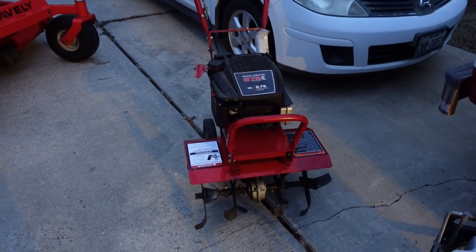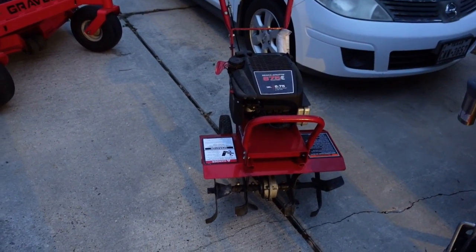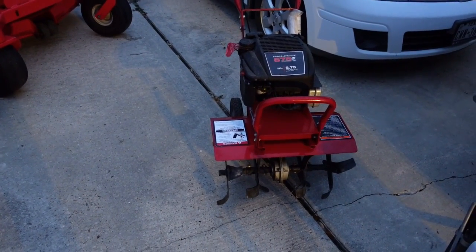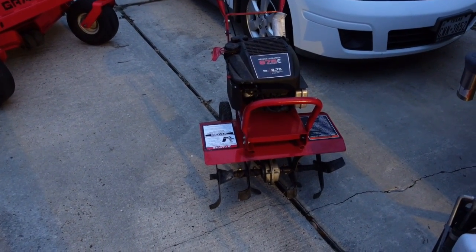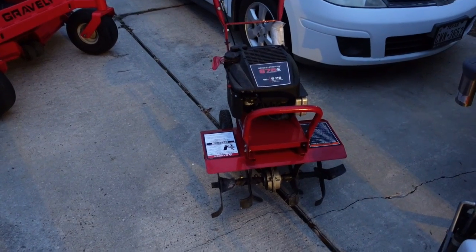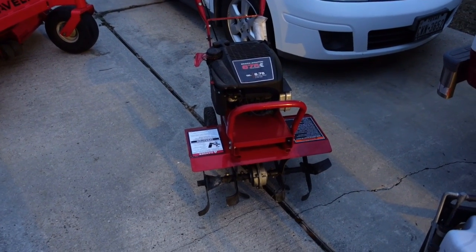I've also used the tiller to till up my backyard and grow a garden — watermelon, kale, cantaloupes, cucumbers, greens. It's been great for that too.